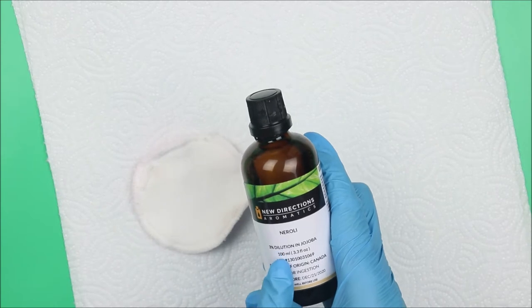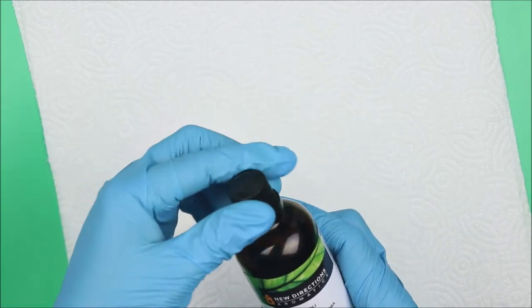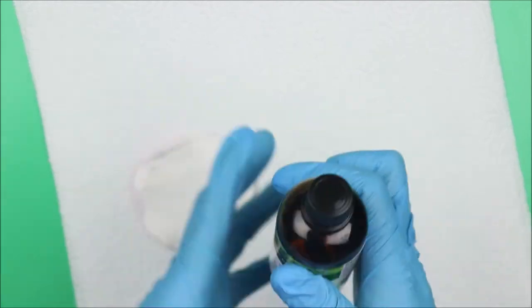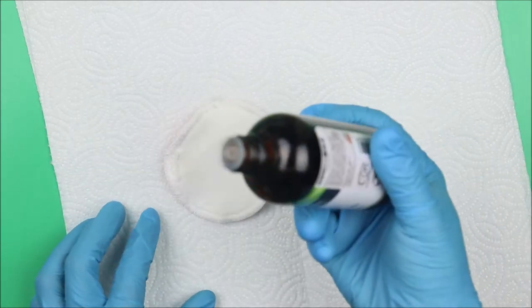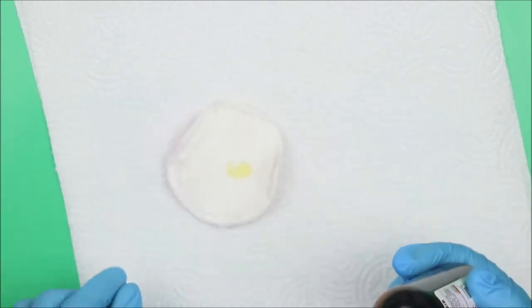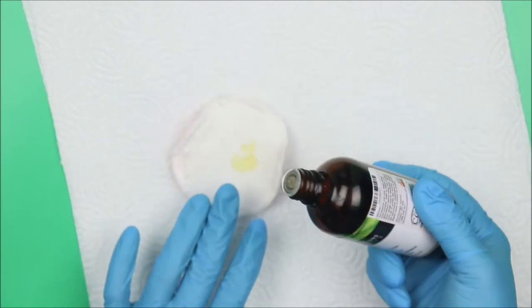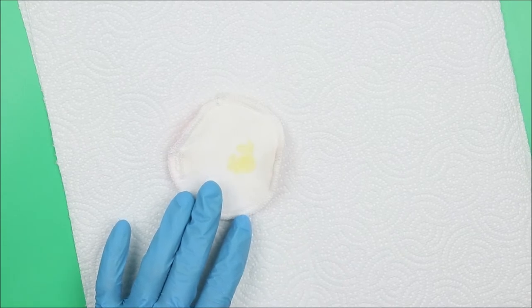The first on my list is neroli. Neroli is a 3% dilution in jojoba oil — it's a very beautiful essential oil. The color of neroli oil is light yellow, and the smell is floral — it has an amazing, soothing floral smell.